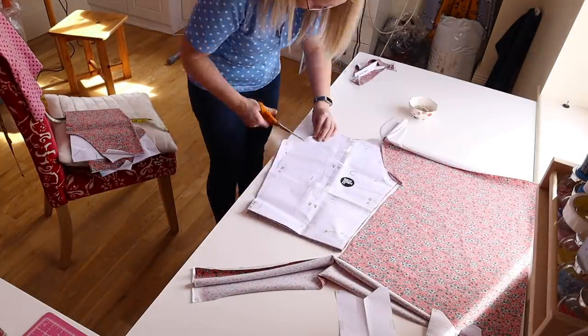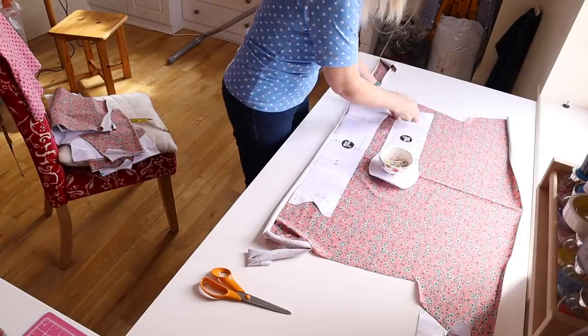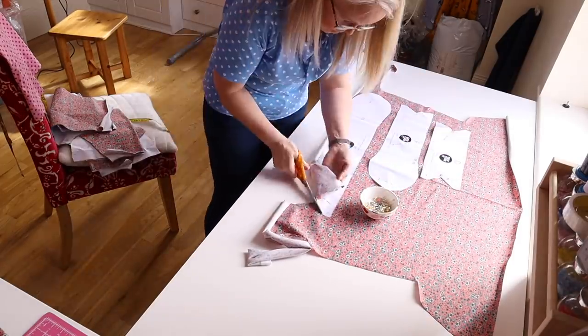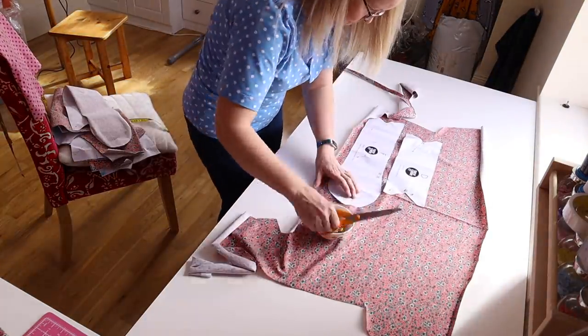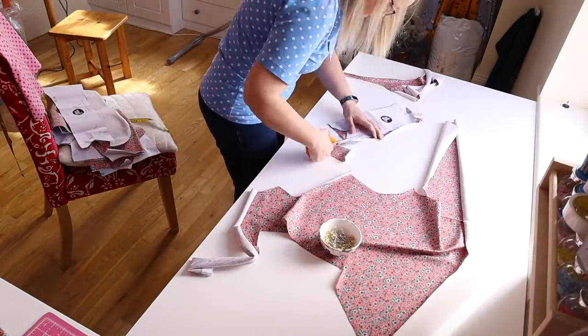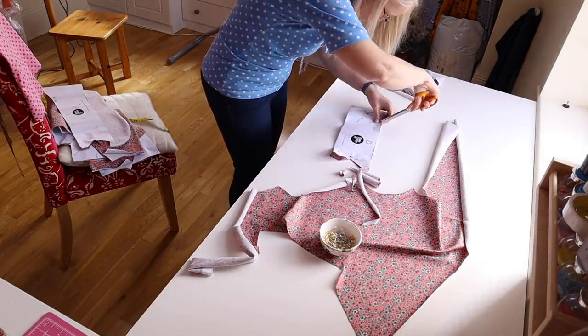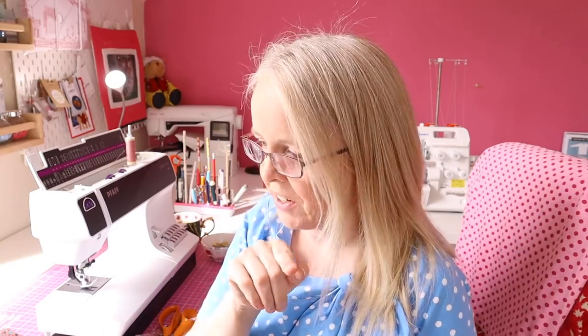I'll show you all the pieces with that alteration made. Now, with all my pattern pieces cut out, I've made sure that I have all of my notches marked in the three neckband pieces and around the neck on the front, the back, and the centre point of the sleeves. I can't stress how important it is to mark all those notches — it's crucial.